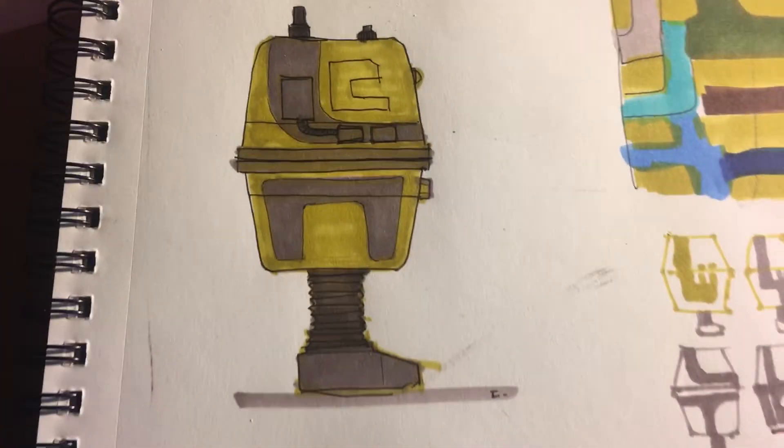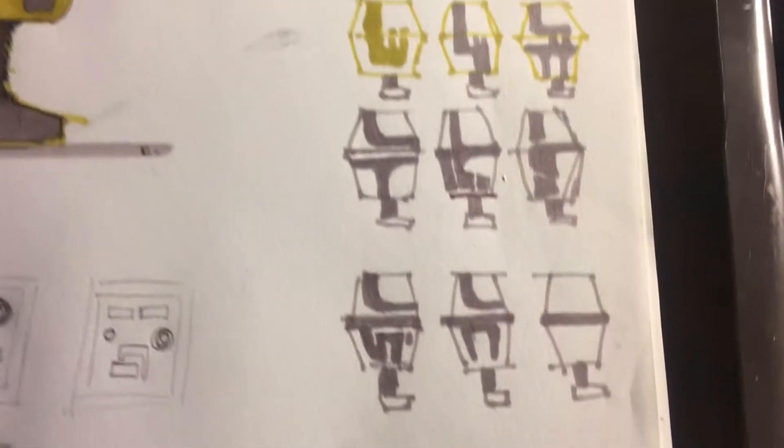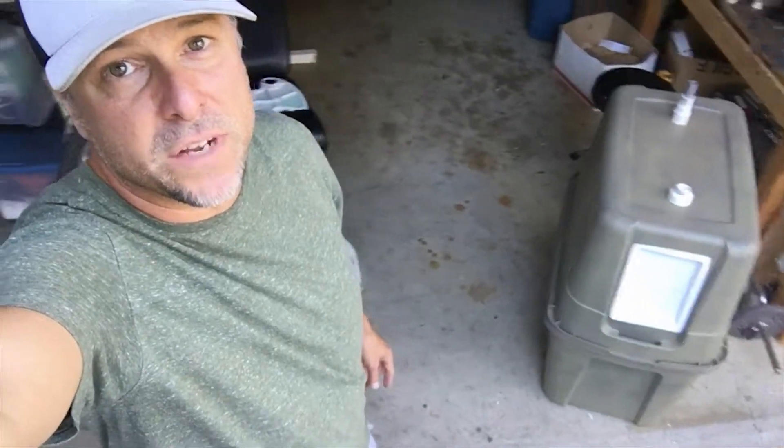So I'm building another Gonk Droid. I had enough parts left over to build one more, so I figured I might as well go ahead and finish it.